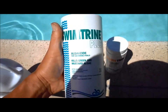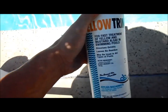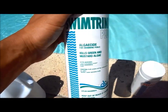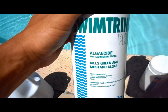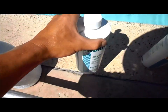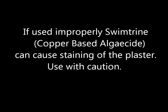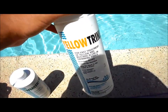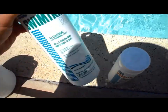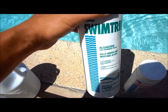This is Swim Trine Plus — it's a copper-based algaecide, unlike the yellow trine that I like to use. Sometimes it isn't effective, but rarely. It's pretty effective when you have algae that's embedded into the wall. If you have porous plaster, this works well. And if you find that you're using a yellow trine or yellow-out and it's not effective, switch over to a copper-based algaecide and give it a shot.